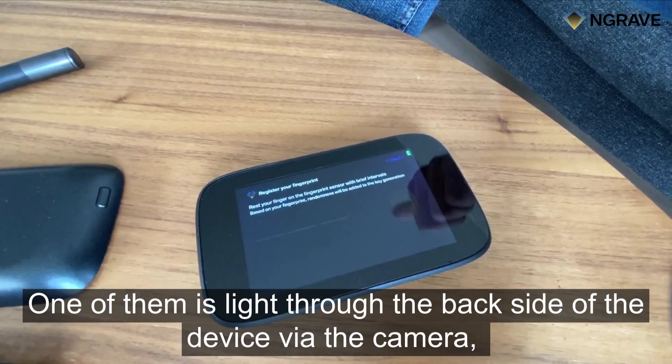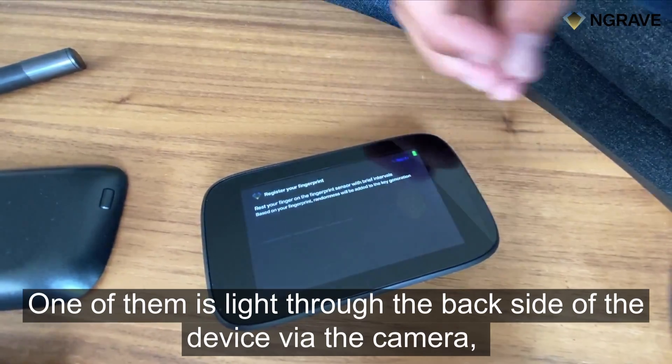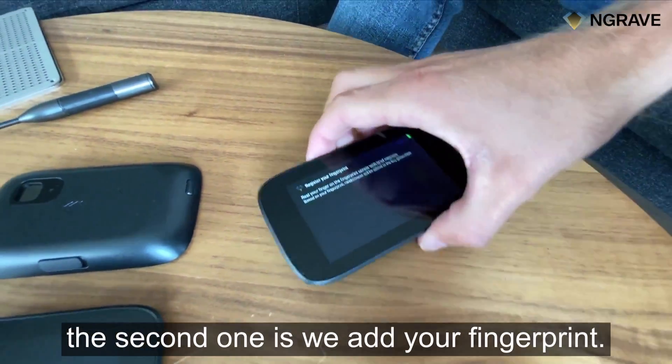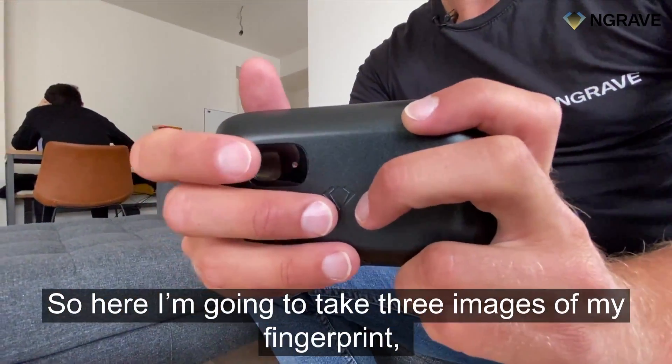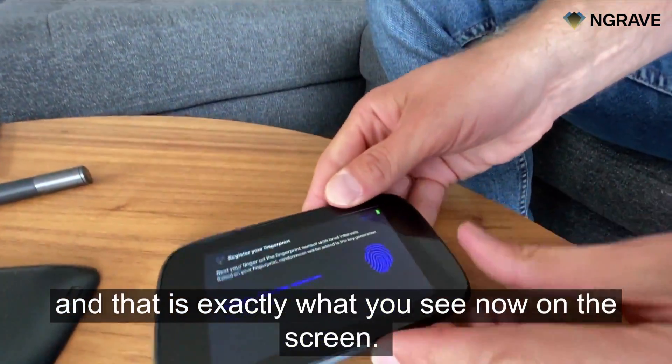One of those external factors is light through the back side of the device with the camera. The second one is we add your fingerprint. Here I'm going to take three images of my fingerprint, and that's exactly what you see now on the screen.